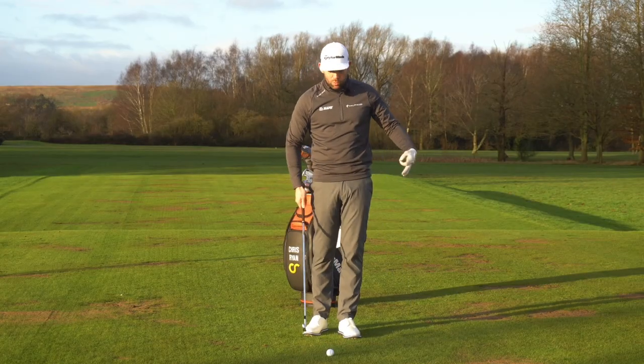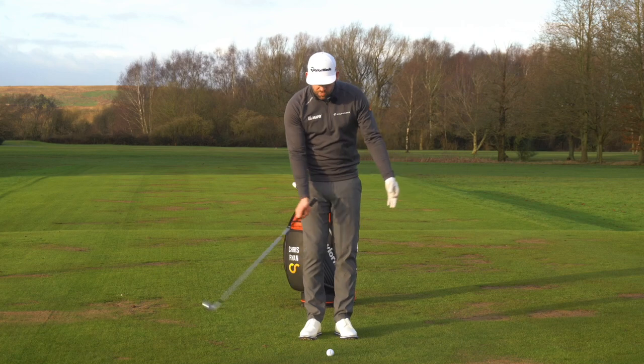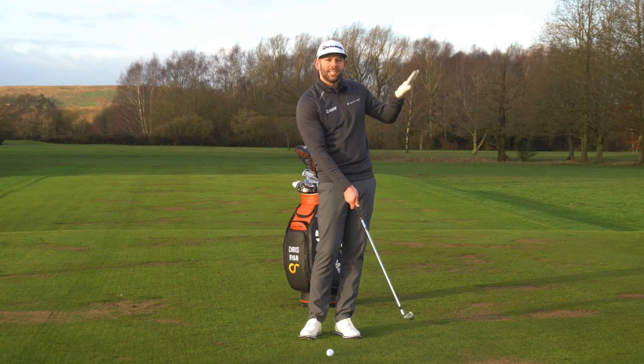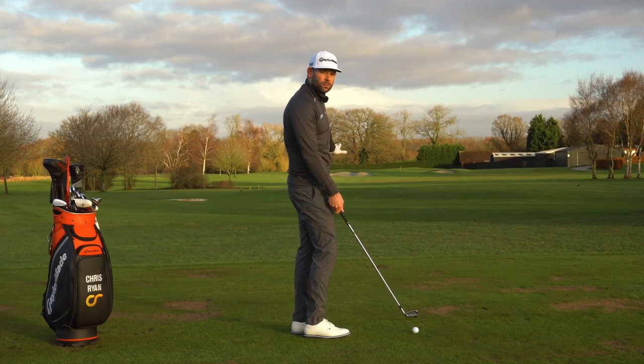So how are we actually going to get you to work on this compression element? We're looking to de-loft the golf club as all the best golfers do, and we're looking to rehearse a motion where the club is actually quite shallow — because that's narrowing that gap. If we de-loft the golf club we get a ball flight which is very low, so we can visually see if that's the case.